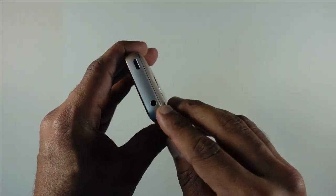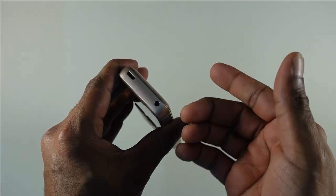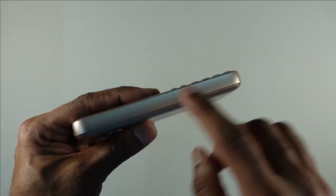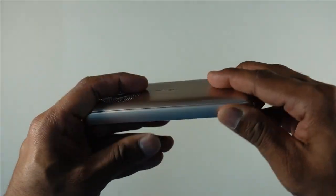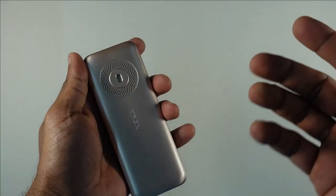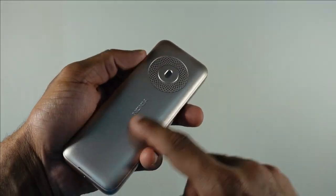On top of the device you have a 3.5mm headphone jack and the micro USB port for charging. Pretty much clean on the right and left sides, and on the bottom you've got a single microphone.